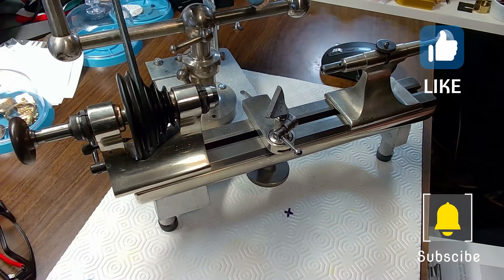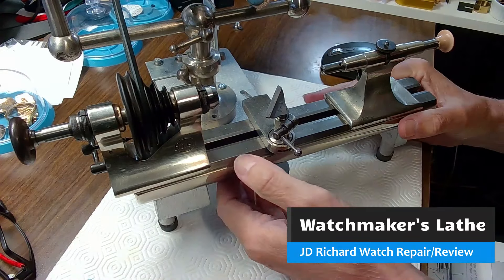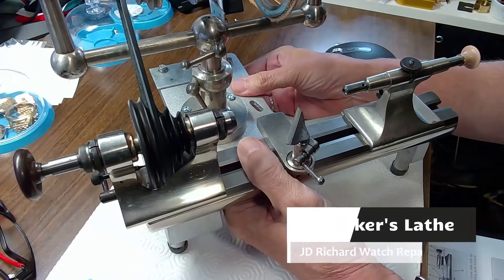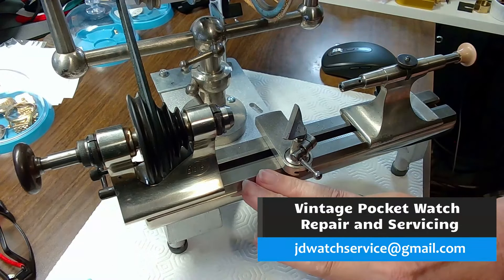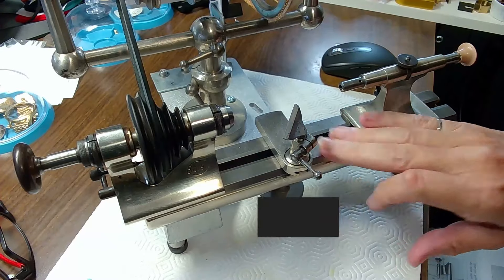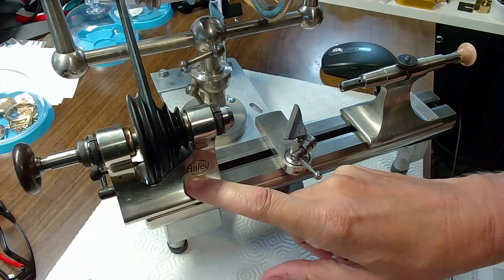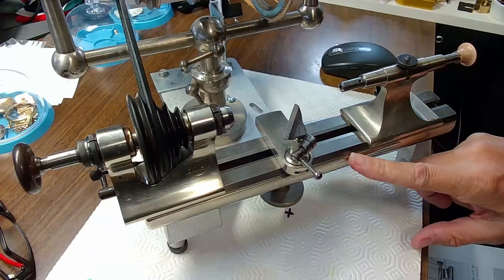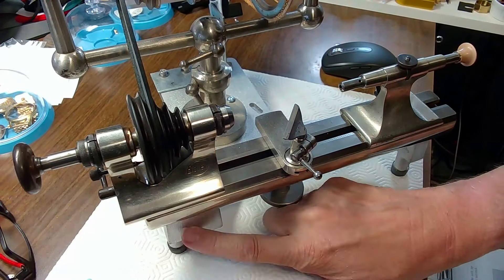I'm JD, welcome to my channel. I got a special request on buying a watchmakers lathe. I've got a few lathes and I'm probably not an expert, but I've bought a few lathes over the years and I just want to show you what I have here and the basic parts of the lathe. The basic lathe bed is this big massive piece of steel here — this is a Boley lathe, a very high caliber German Boley lathe. The pedestal would normally go down into the lathe but I've actually bought a stand.